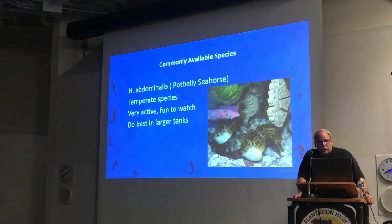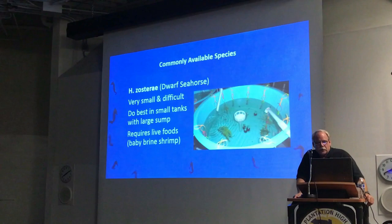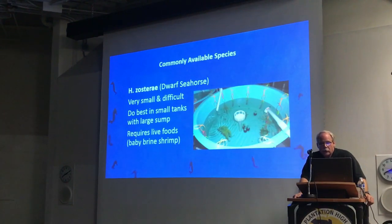H. abdominalis is probably my favorite seahorse — they're a cold water species. These guys are really cool. They're called 'potbellied' because of the big belly they have. They're very active seahorses, very large. They require much cooler water and much more flow. H. zosterae, the dwarf seahorse, is native to this area — up and down both coasts of Florida, down into part of the Caribbean, over to the Bahamas.